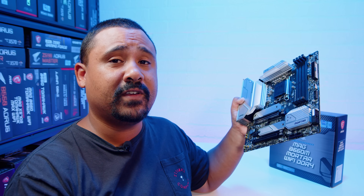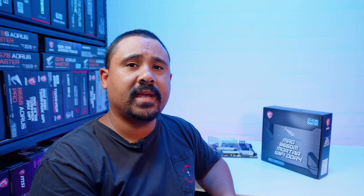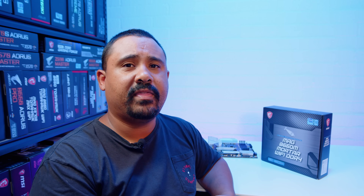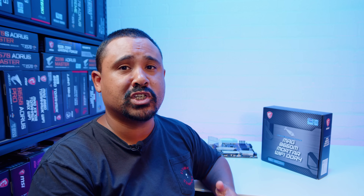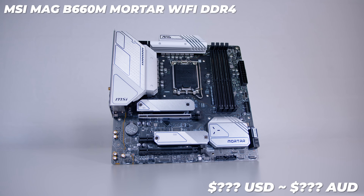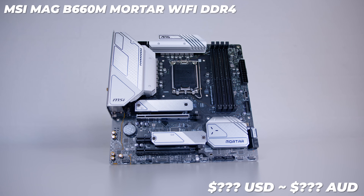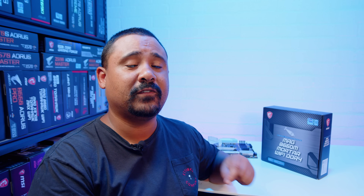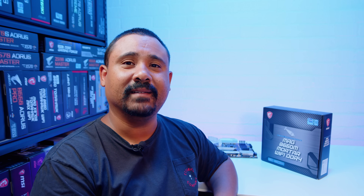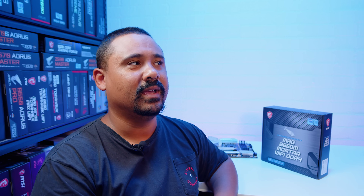Make sure you're subscribed with all notifications turned on and hit the like button to see that video when it drops, because it will be coming very soon. As far as pricing and availability for this board and B660 at the time of filming, I think it's supposed to be towards the mid to end of this month, which is January 2022. In terms of pricing, I actually have no idea - I did try to find out, but at the time of filming basically all of the companies are on holiday.